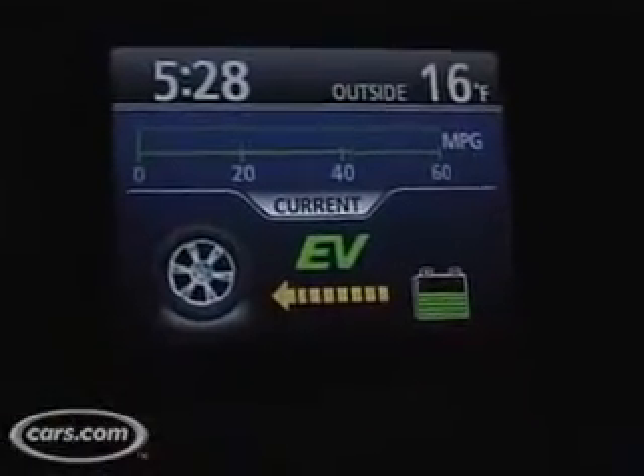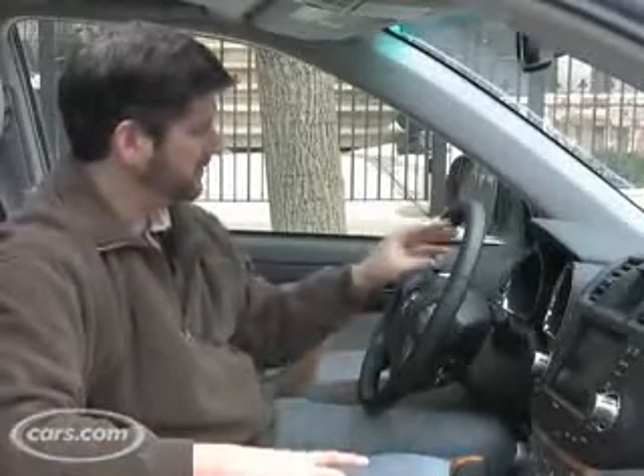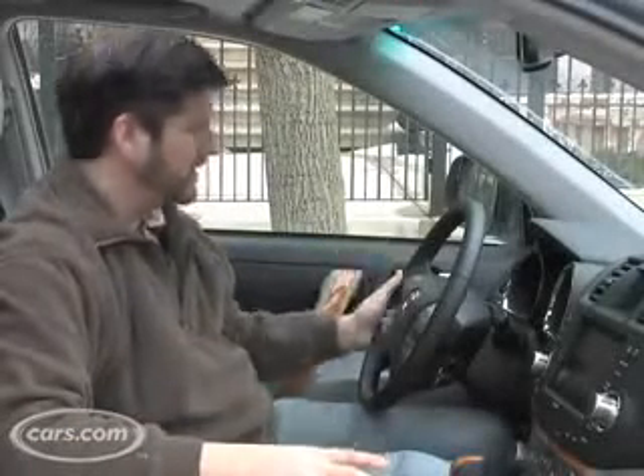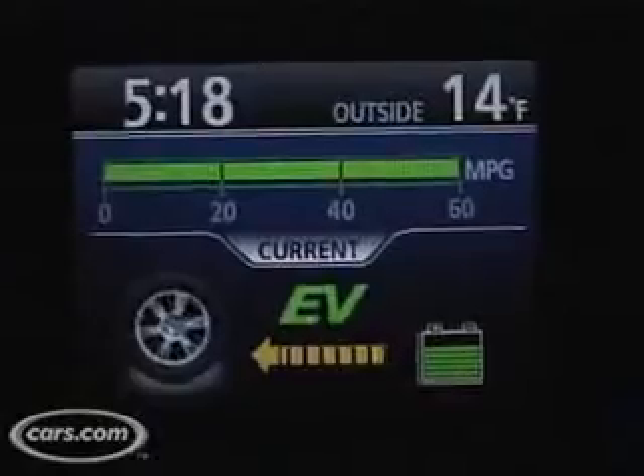The car has an EV mode, which is an electric vehicle mode, supposedly to drive on electric power only. You push the button, you get the little green display up here, and it's supposed to let you drive a little bit more and a little bit faster in electric mode. I find that it's still very hard to do that with any traffic behind you without turning the engine on by accident.